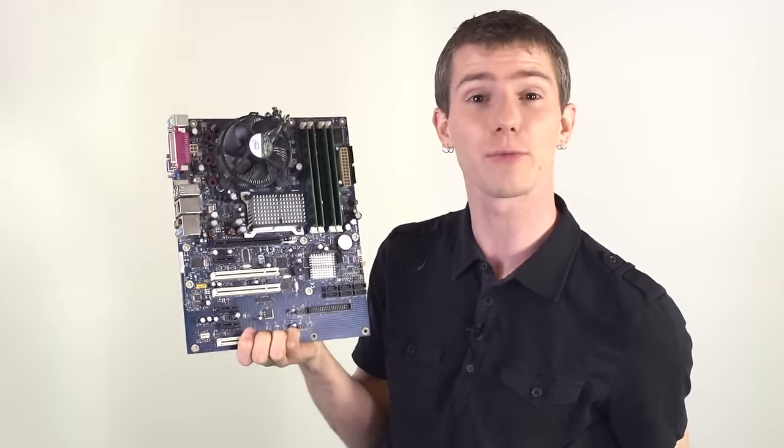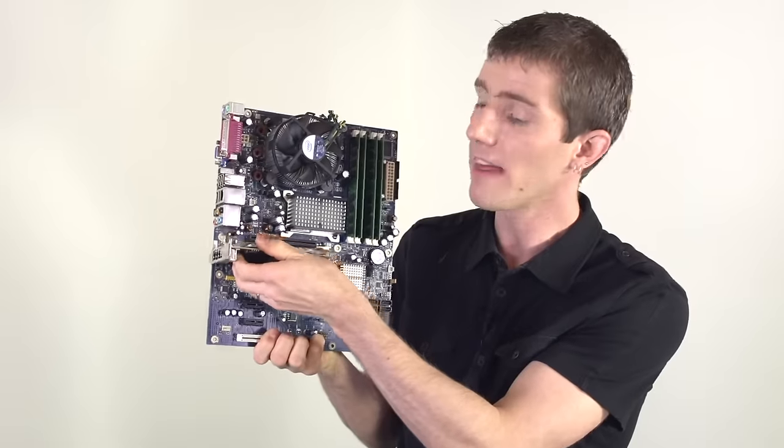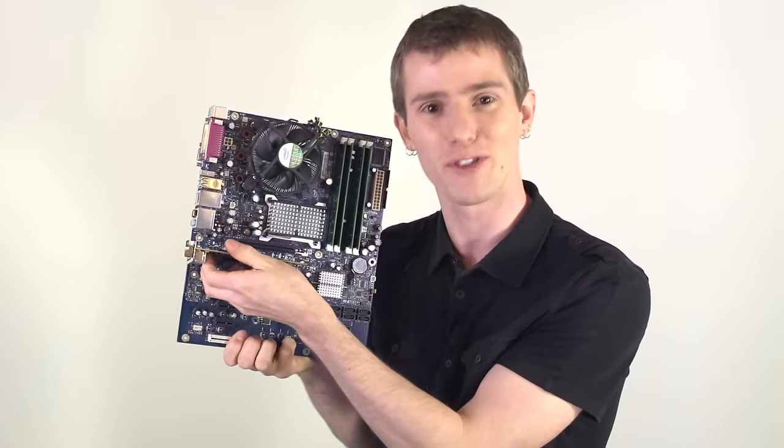However, if I have a PCI Express Gen 2 motherboard, I could even use a 1x slot to get everything I need, because that'll be about 500 megabytes per second.